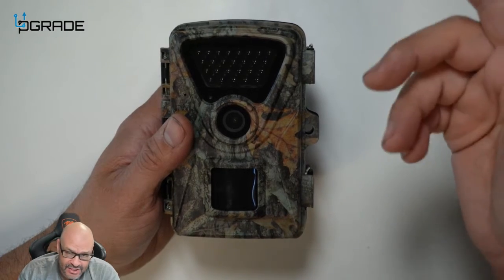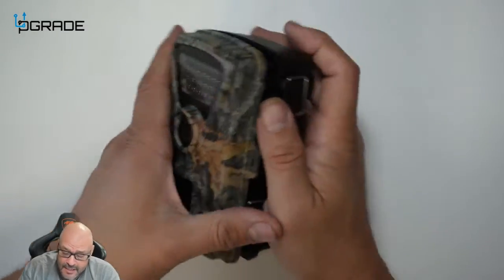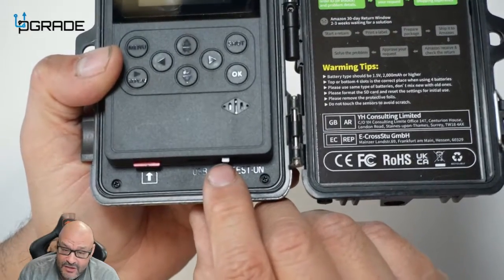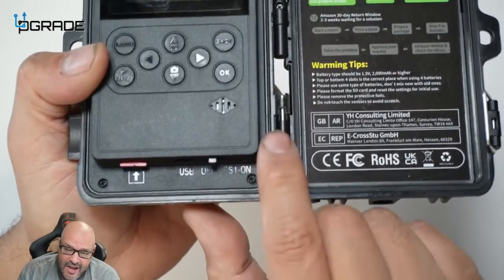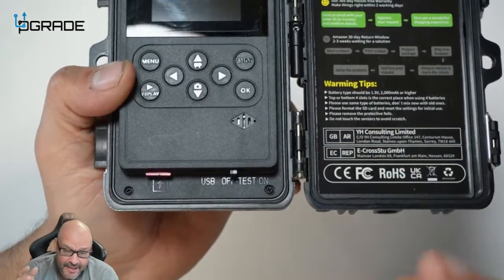We're going to take a look at all the features. First, you've got the switch here — off, test, and on. The 'on' position is to actually have it running and start capturing videos or pictures.